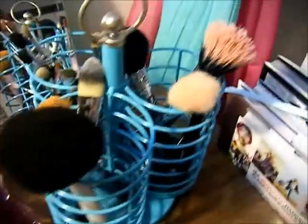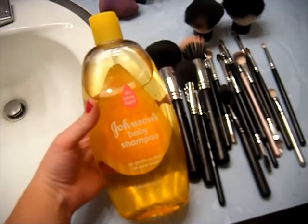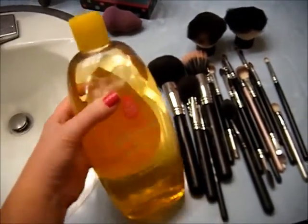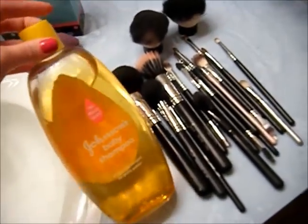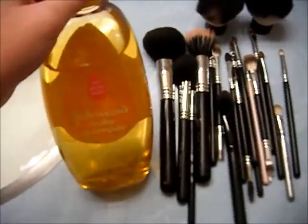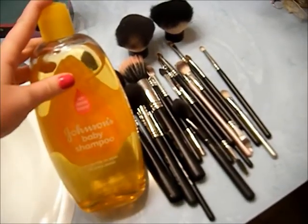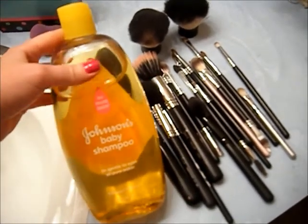Now I'm going to show you how I clean all my brushes. To wash them I just use Johnson's Baby Shampoo. This is a really big bottle and I think it was only like $3. It works really well because it's gentle on your brushes — it's not going to strip them and it is going to get them clean. It's pretty conditioning too since it's meant for babies. I've tried other expensive brush cleaners from makeup brands and none of them work as well for the price.